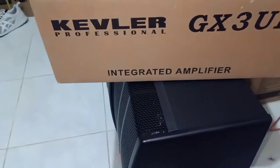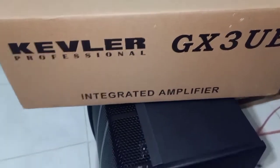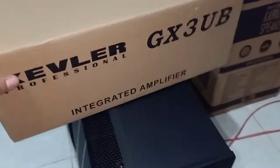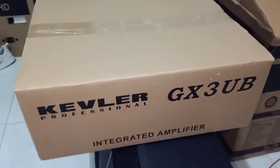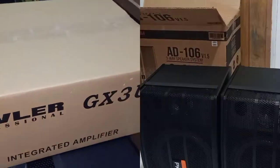GX3UB. So marami yung GX5UB, GX7UB, at iba pang ilang amplifier. Marami silang amplifier. So buksan na natin itong Kibler Integrated amplifier GX3UB.